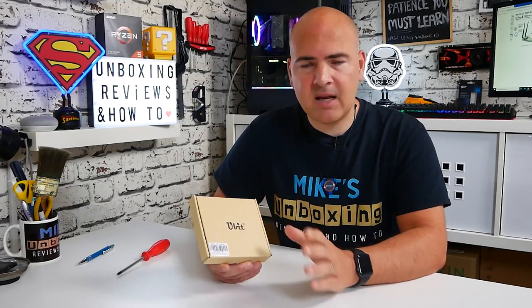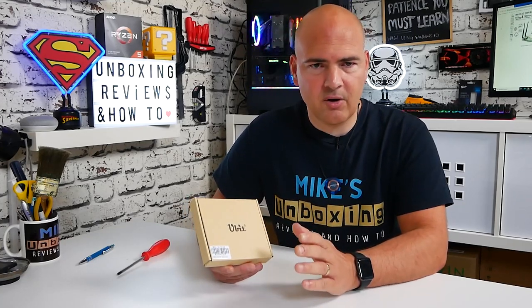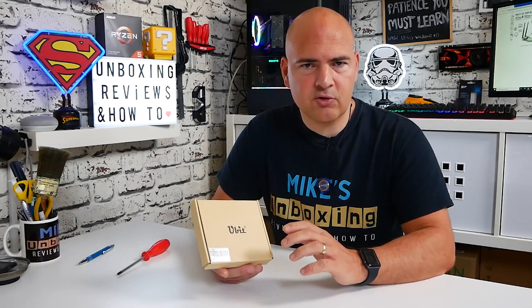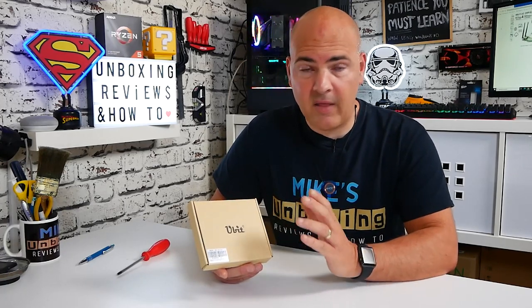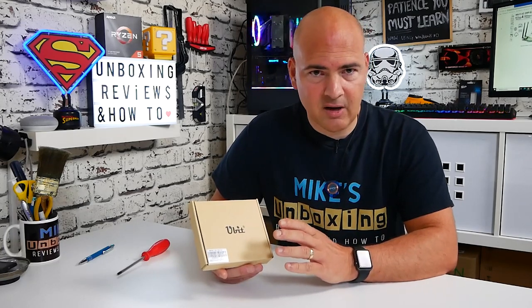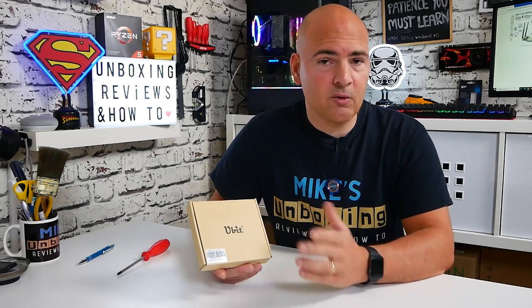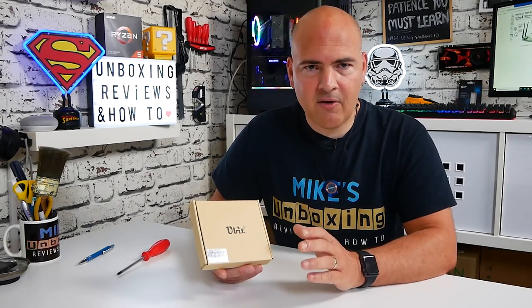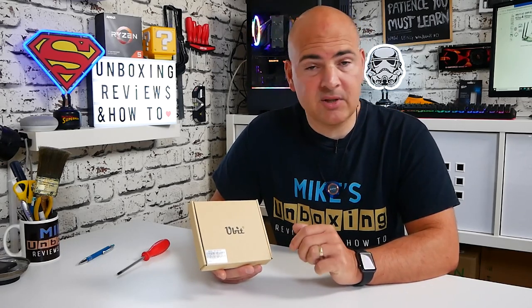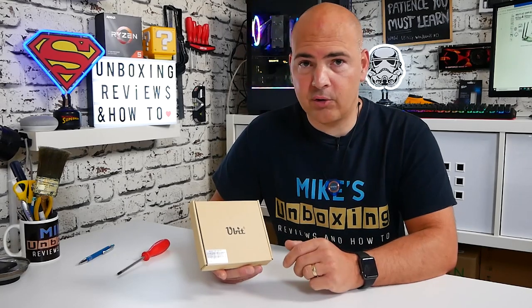This is from Ubit. There are many other devices available on Amazon.co.uk and around the world, but I will put some links for this particular one in the video description. Ubit are not a sponsor and they have not provided this free of charge, so anything I say in this video is completely my own opinion. Also, the installation is a rough guide — your motherboard may vary. I would certainly suggest checking your motherboard's installation guide to confirm where the specific ports required are.